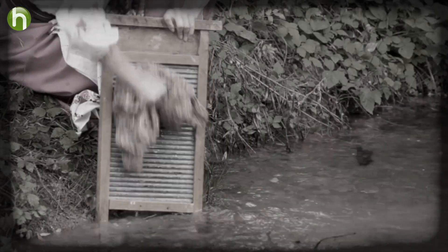So the washboard was invented in the late 18th century, and it became very widespread because it was just a way to get the dirt out more easily. But it was not easy — it was so back-breaking.